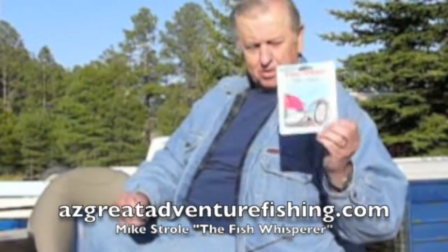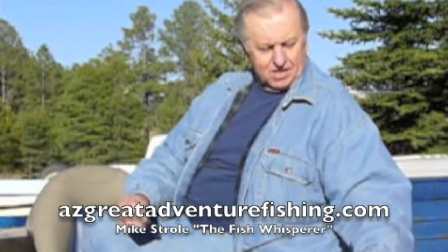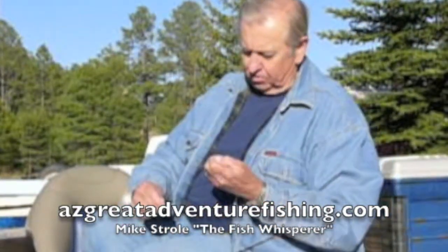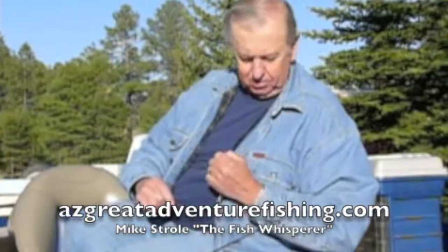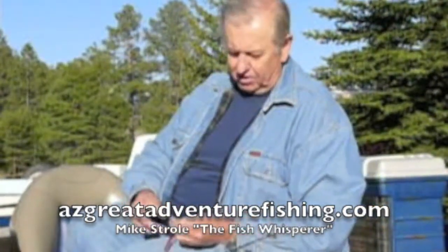Today we're going to use a cowbell rig. This is called baby cowbell, and it's made by Lee Davis. We use it up here on the rim to fish at all different depths. The baby cowbell basically acts as an attractor for the fish.